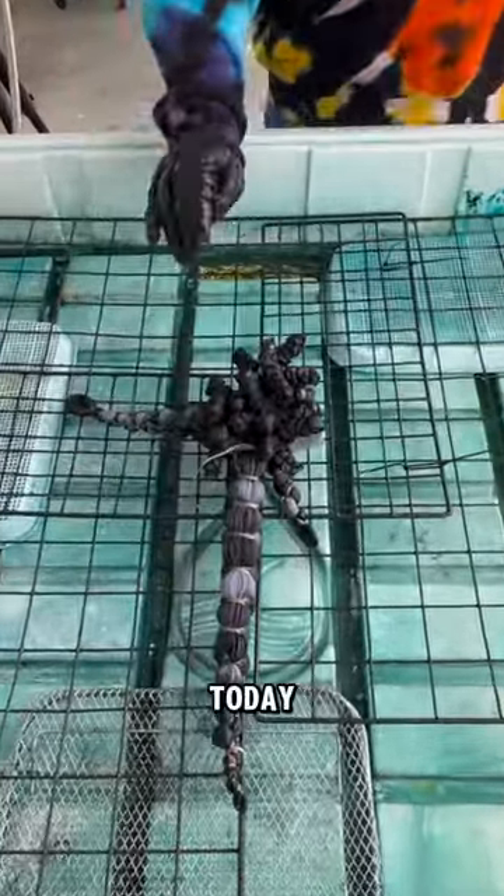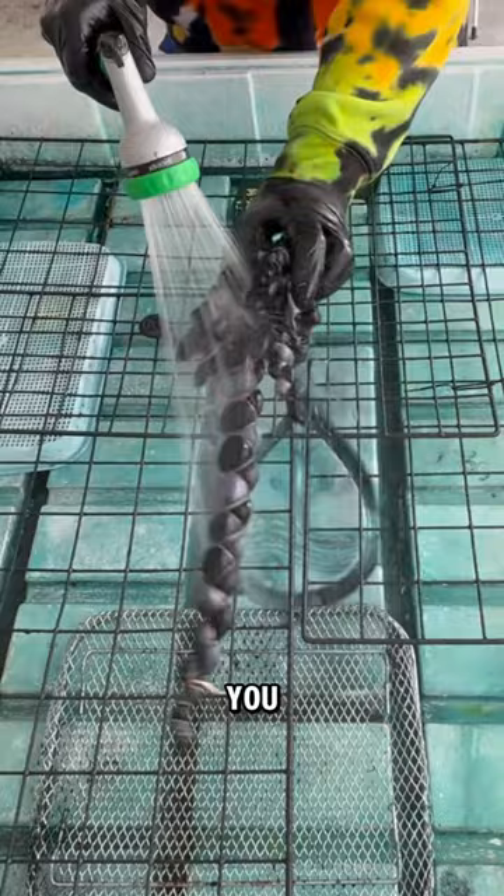Welcome back you guys! Today we're going to unwrap this. This is another very expensive black and gray tie-dye, and you guys ordered a bunch of them as soon as they were put on the menu, so let's go!